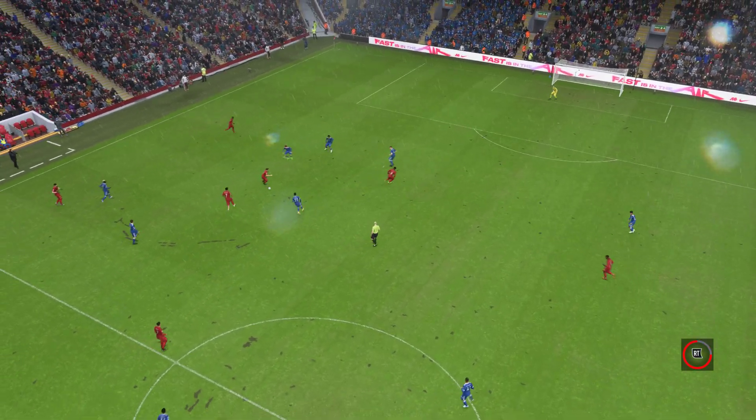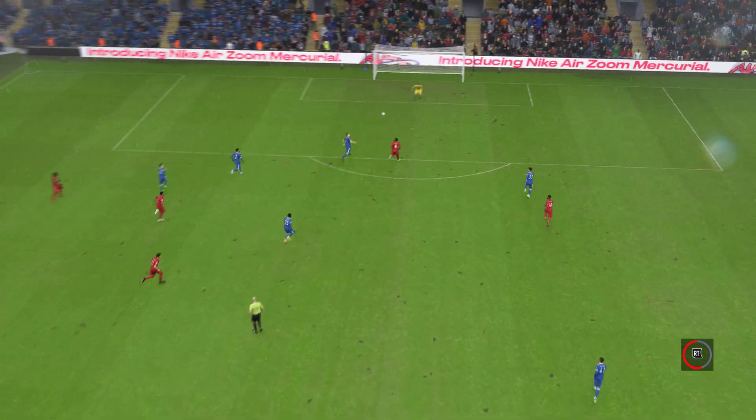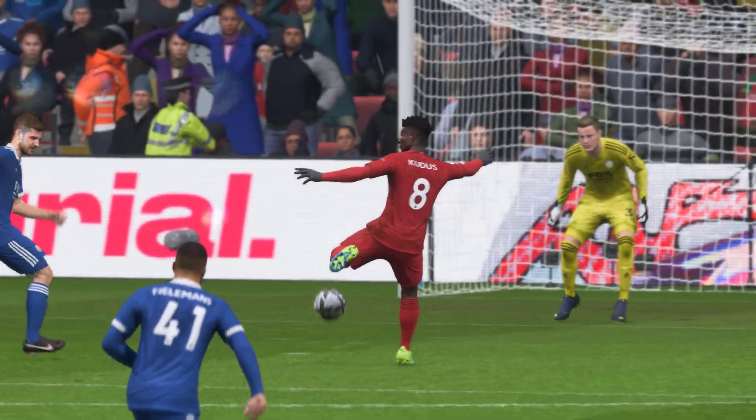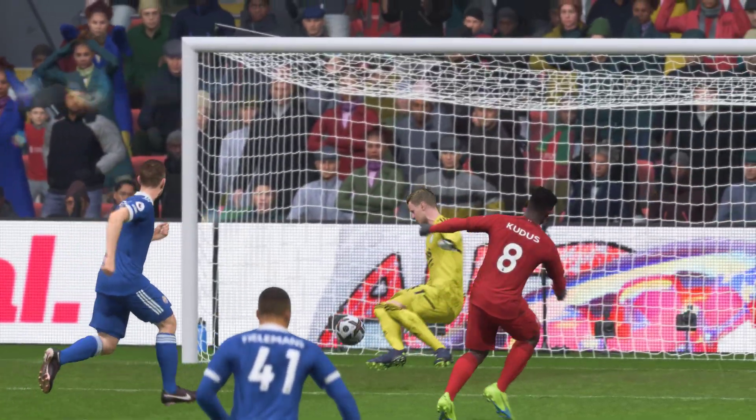As you can see here, it all starts with a perfectly weighted ball in behind the defenders. And then just look at this finish, Derek. He does so well to read the bounce. Often you can send these into row Z, but he makes the perfect contact. Stunning goal, really.